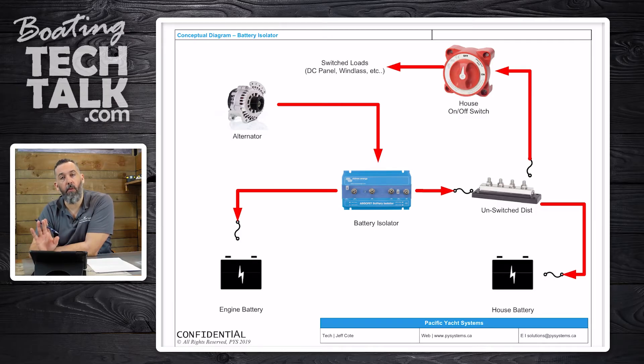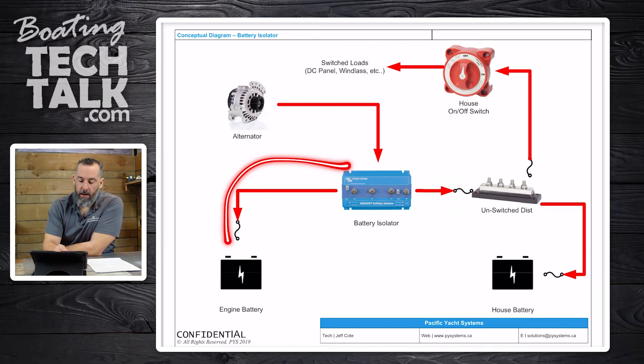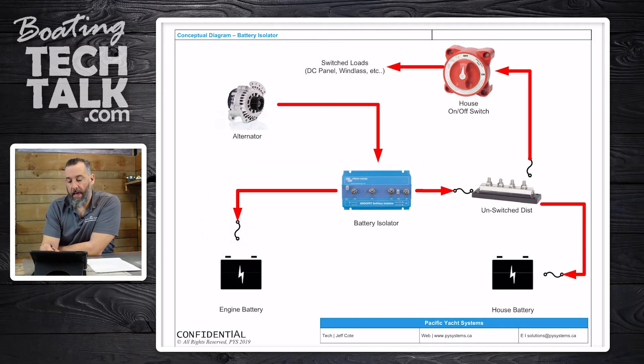That battery isolator in turn is connected to each respective battery. It's really important that battery isolators are connected to what's called the unswitched positive distribution, which means it needs to be connected directly to the battery with no switch in that line. It has to always be connected to the battery — even when you turn the battery switch off, the battery isolator is still connected.